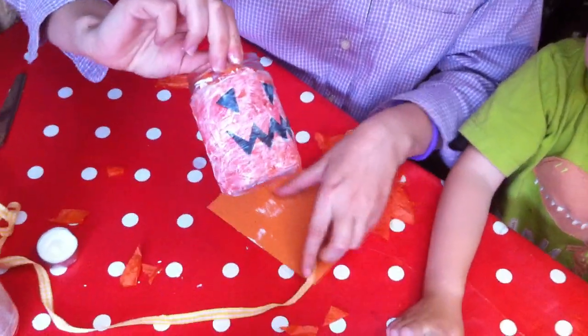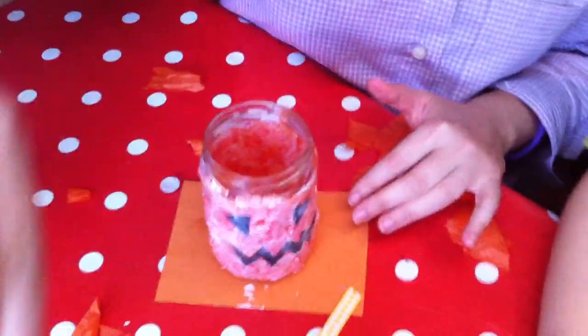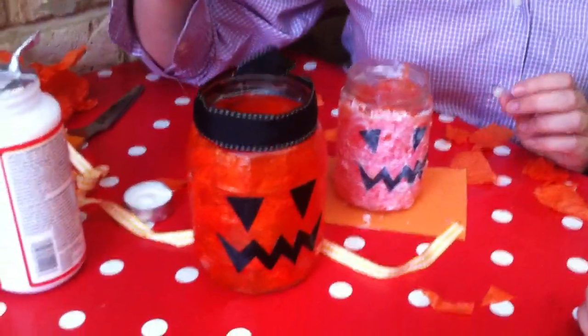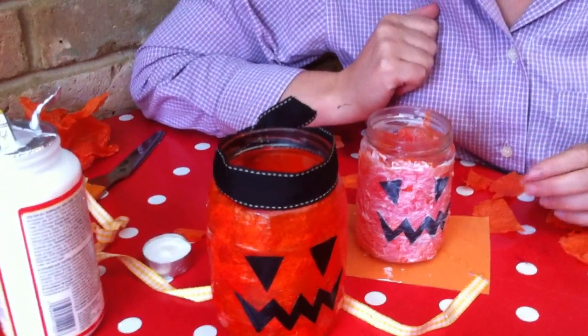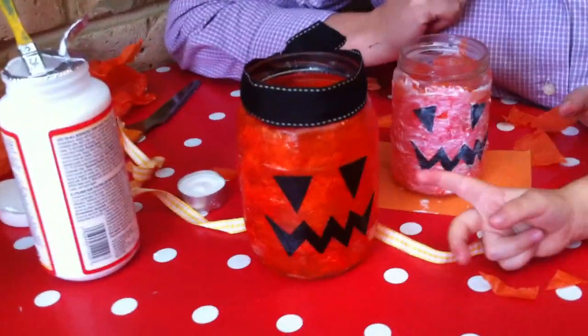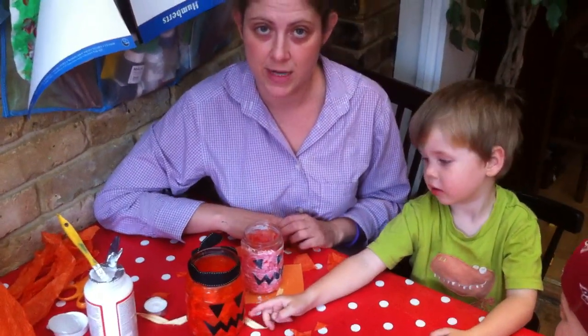And then we're finished. So then we put it down for drying. And then once it's dried, you come back to the other one. You can put a ribbon on it just to tidy it up. And then you've got storm lights for outside to let trick or treaters know you're ready for them. And that's it. If you'd like to know more craft ideas for kids or adults, just come and visit redtedart.com. Thank you.